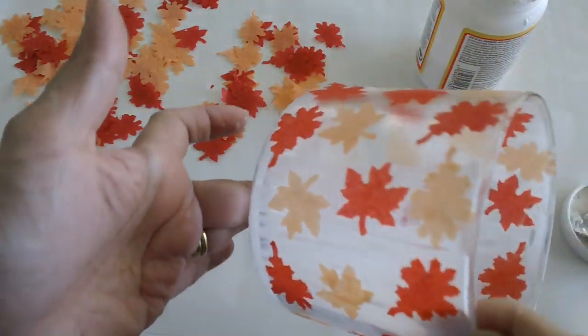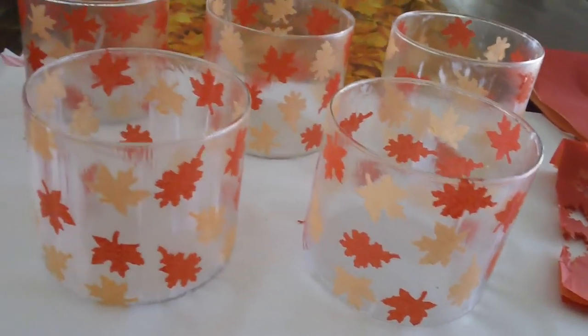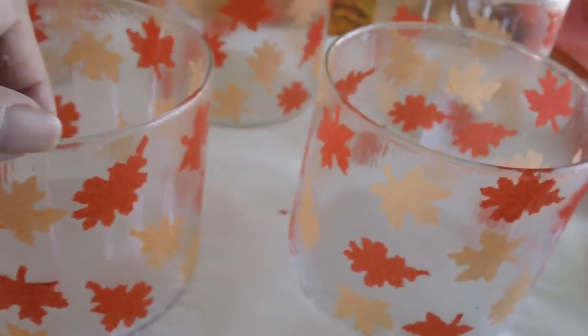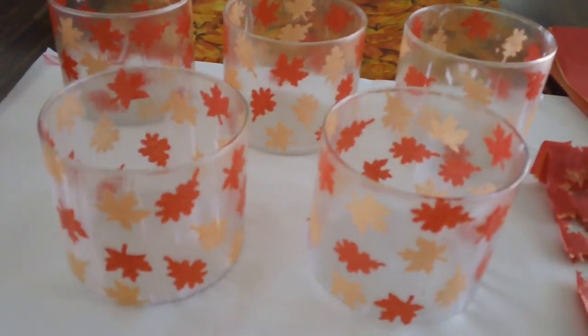But that's how it turned out. I just put a second coat of Mod Podge on my candle holders just to seal the tissue paper. And as you can see I didn't really use a lot of tissue paper, so that's how it looks like.